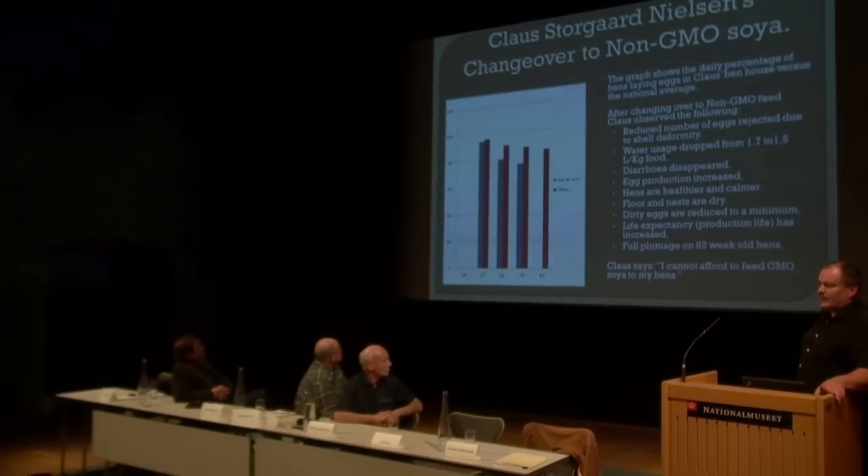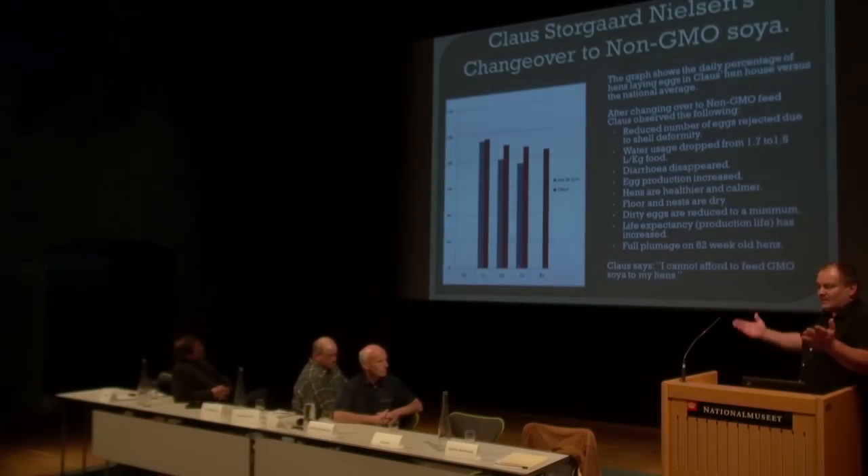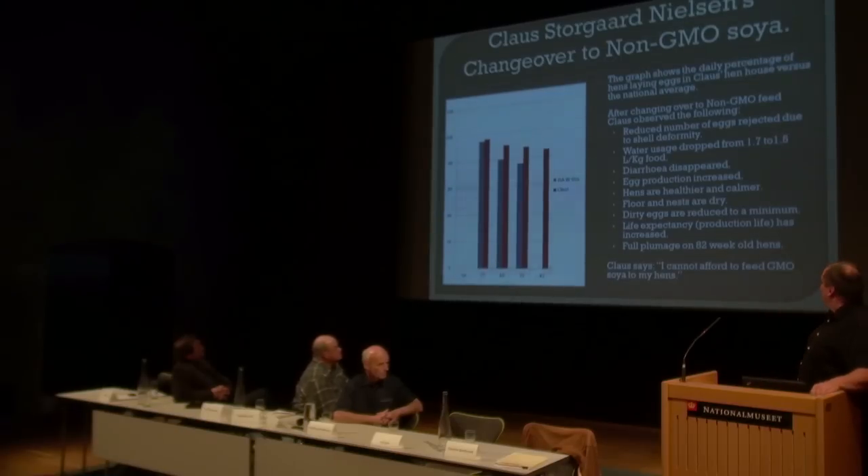My dad told me before I started with this soya, I was crazy just to try it, because it costs 42 crowns more per 100 kilo. Why the expense? But after three days, he changed his mind.